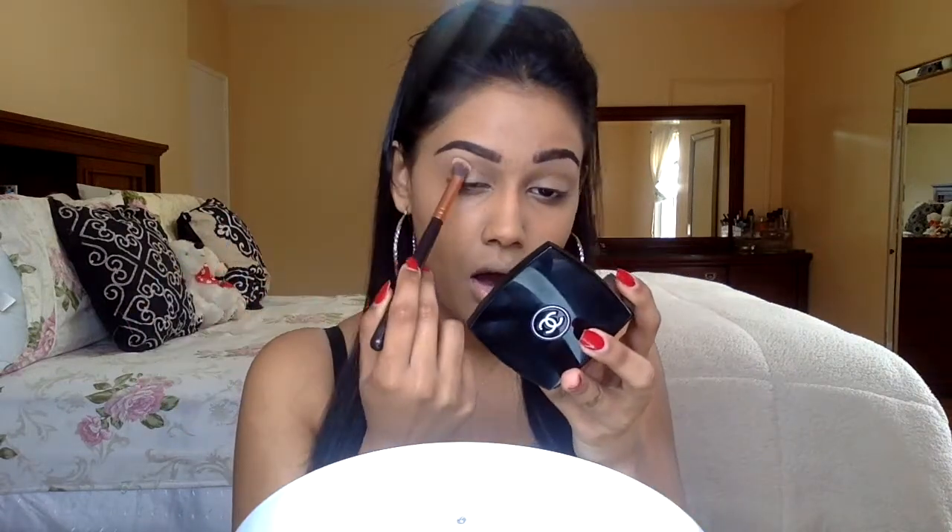I'm using my favorite drugstore foundation, and this is the Maybelline Fit Me in the color 332, which is Golden Caramel. I'm going to apply this on the back of my hand and then blend it out using my Beauty Blender. To set my lids, I'm going in with my Chanel Universal Compact with my Zoila Buffy Brush, because I did put some foundation all over my lids just to even out the skin tone.